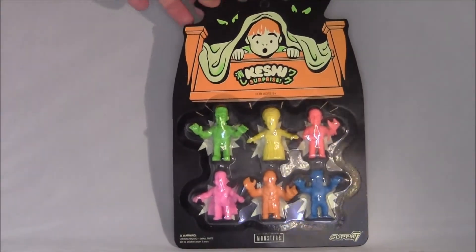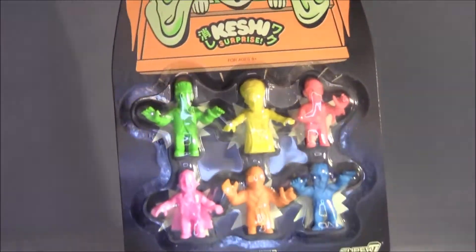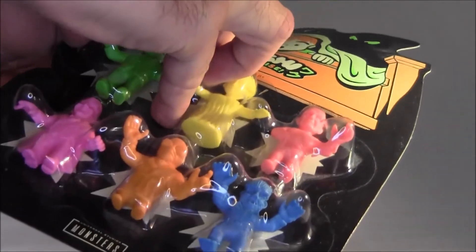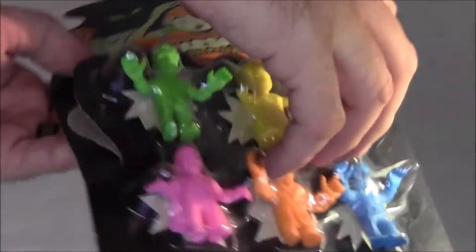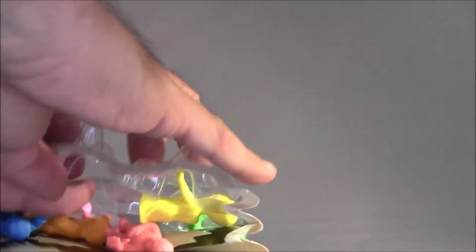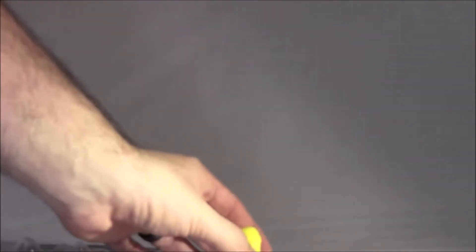Super 7 always does this kind of thing for Halloween and everything, but this particular set is a little bit older. But we're going to go ahead and tear this open. The cool thing is you could get these in blind boxes, but the Bride of Frankenstein was exclusive to this — this was the only way that you could get the Bride of Frankenstein. So let's check these guys out one at a time.